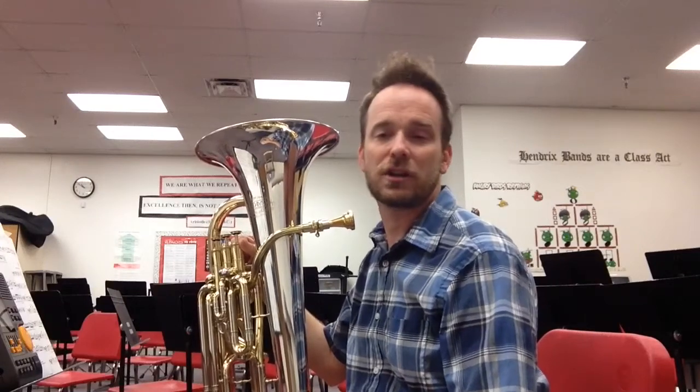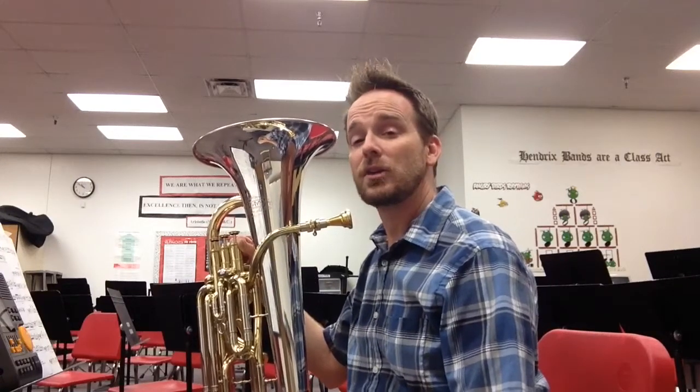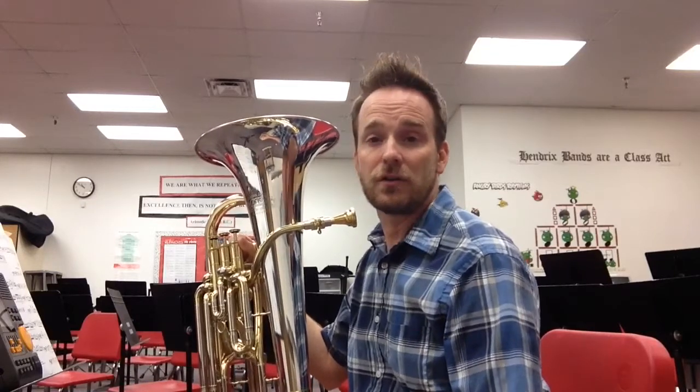Hi, Brian Wilson here for iPlayEufonium.com. Today I'm going to play for you Etude No. 1 from the AMEA Regional and All-State Festival Euphonium Audition Music.